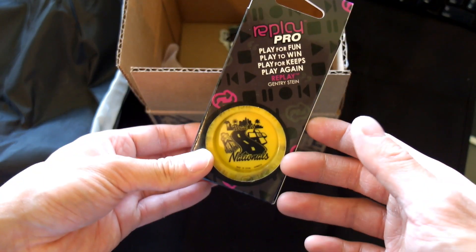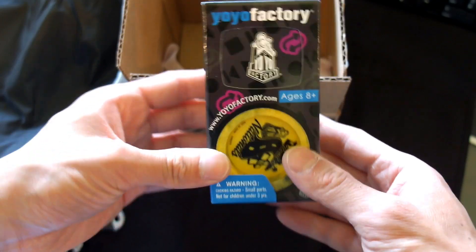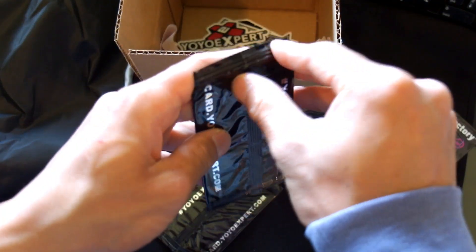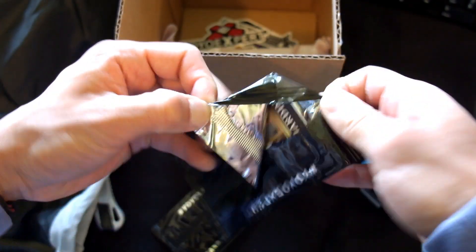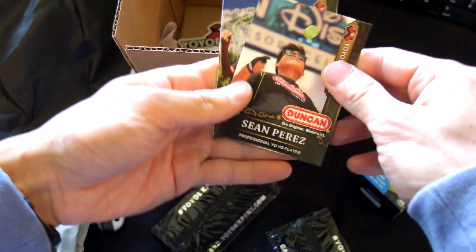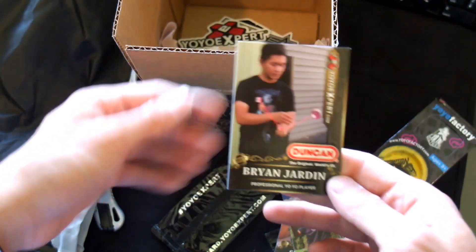Road to Nationals. I think this is the Replay Pro — that's pretty cool. I've got two Replay Pros now so I can do 3A with them. Alright, before we get to the Gen XS, I will check out these cards. I kind of want an Evan Nagel one because he won lots of everything. Let's see what I got — Brain Jardin, is this Sean Perez Disney? Okay, Evan Nagel, what the heck! Yeah, that's what I wanted. Cool, Brain Jardin, nice.